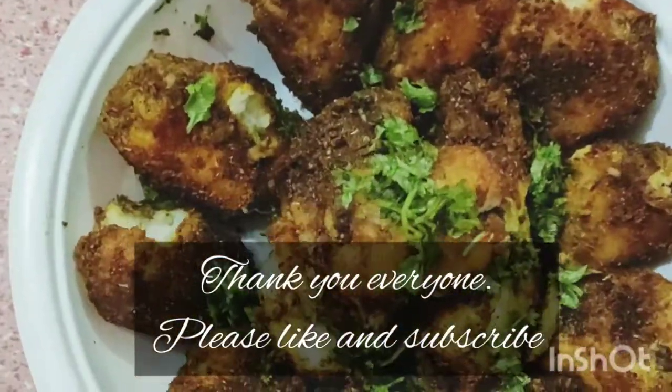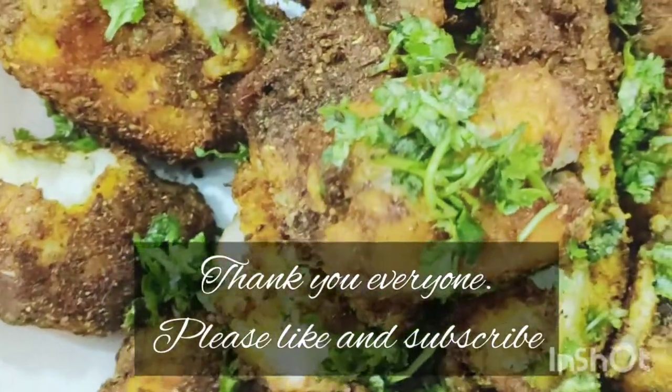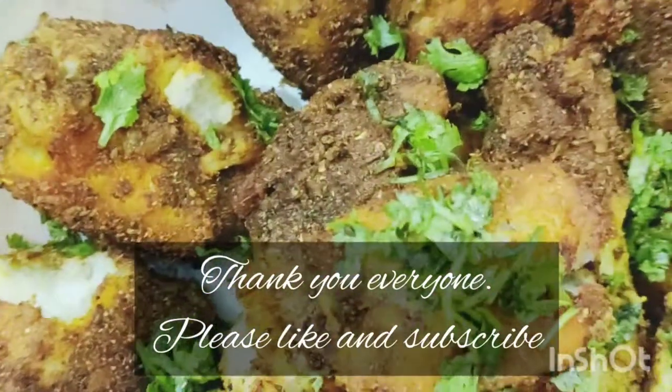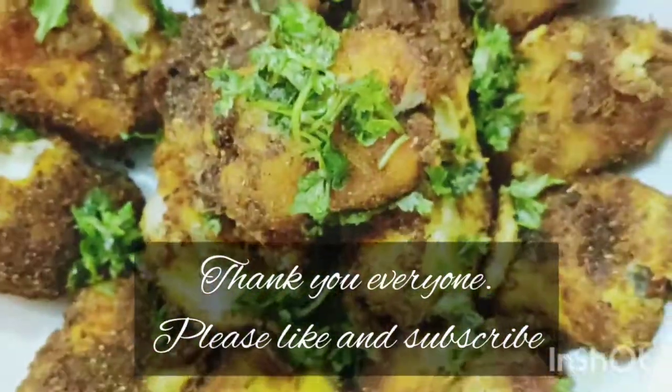I hope everyone liked this simple recipe. Thank you so much for watching my video. We will see you next time with a new recipe.